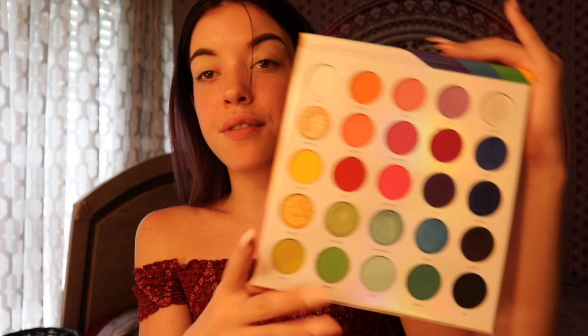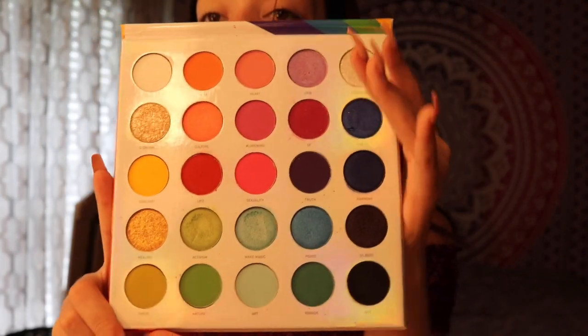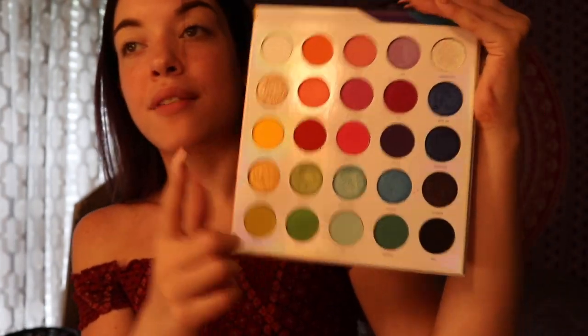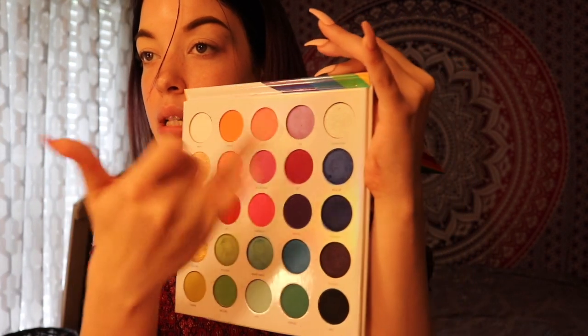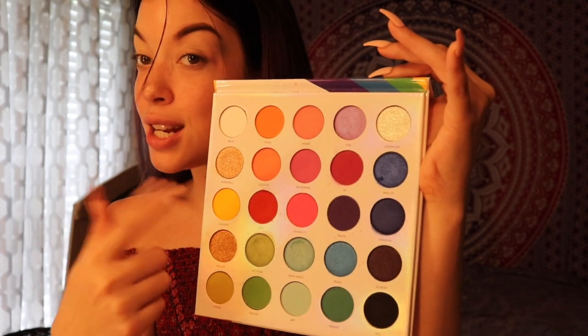I've used the palette twice now — this will be my third time. I've used that pink in the middle because I was in love with it. As soon as I saw it I was like, I need to use this. I've used some of these purples up here, this purple, and these pinks. I didn't use that red but I'm really excited to.